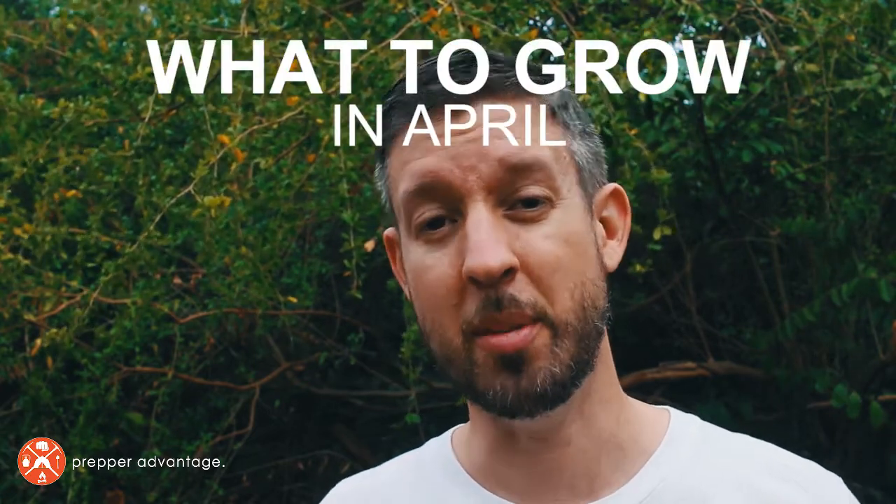If you live in the northern half of the United States, it's gardening season, but you can't plant everything yet. Let's take a look at what you can grow in the month of April.